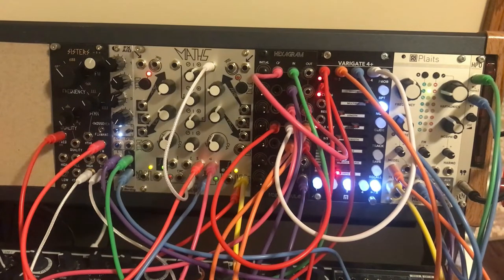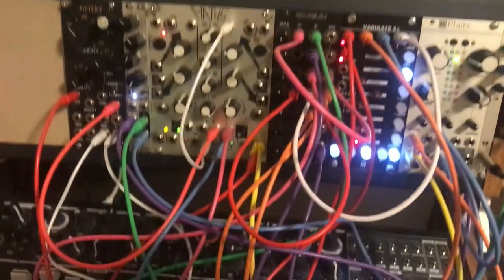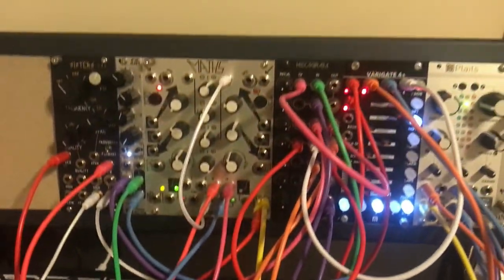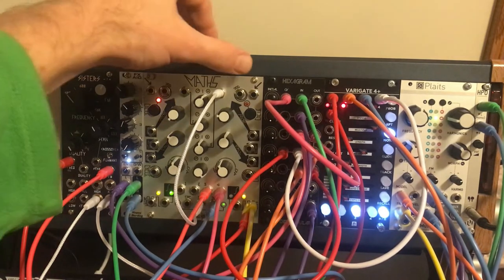Here is my explanation for my most recent patch. I decided to only use the modules up here — I have my MiniBrute down here but none of these chords go to it and it's not even turned on. It's just my modules. It's kind of neat to have enough of them now that I feel like I can make something interesting out of it.